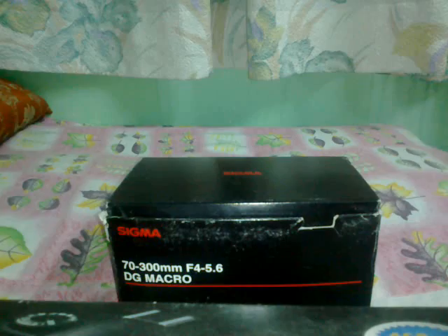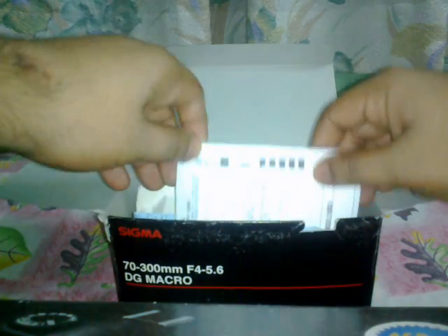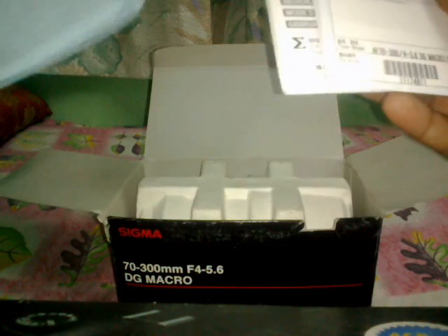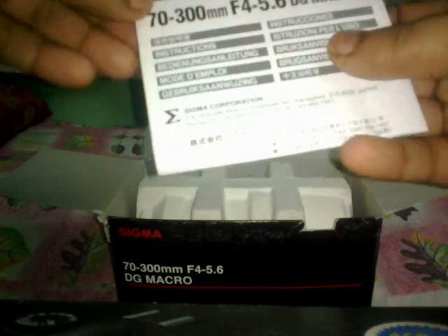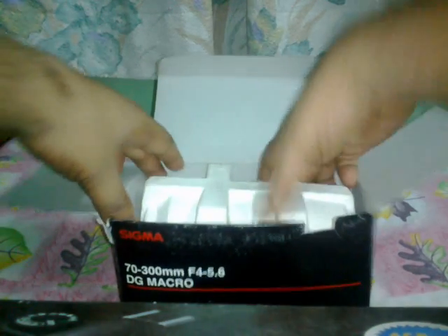I've already unboxed it, but I'm doing it again for you right now. First of all, these are some of the documents — this is the warranty card, this is an instruction manual — and here comes the lens.